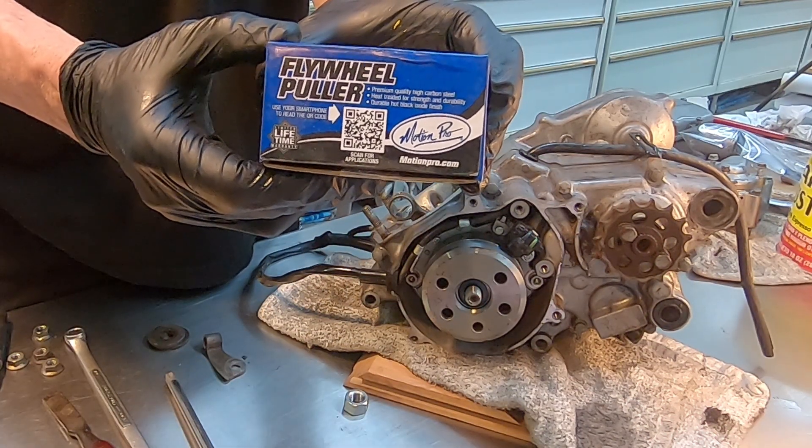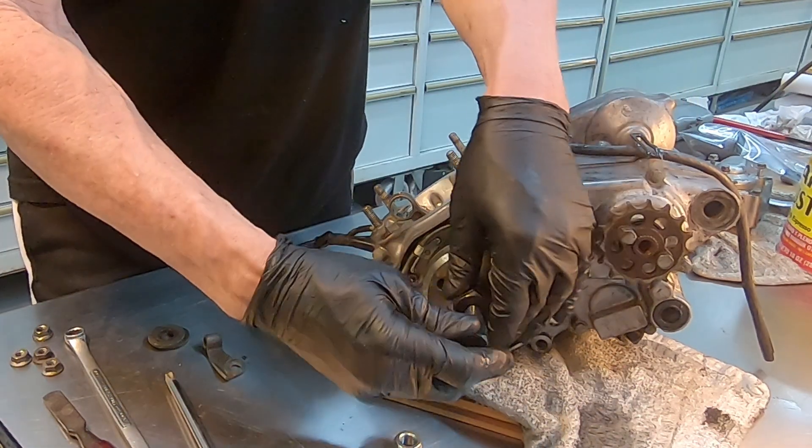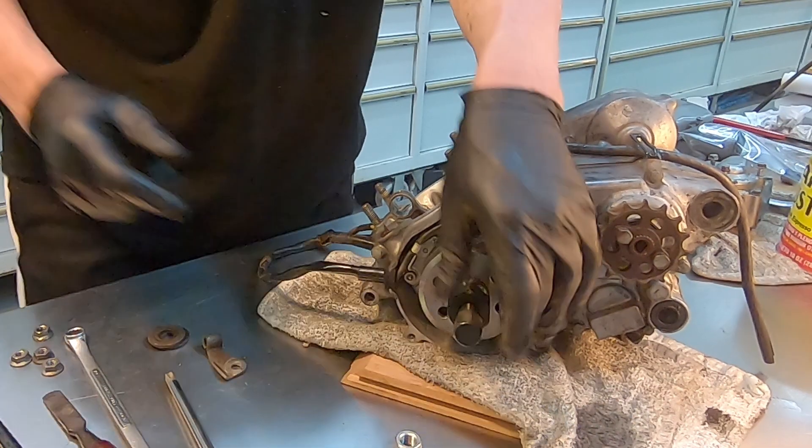Flywheel puller — this one is made by Motion Pro. This is reverse thread. Then you just need a couple of big wrenches to pull that off.